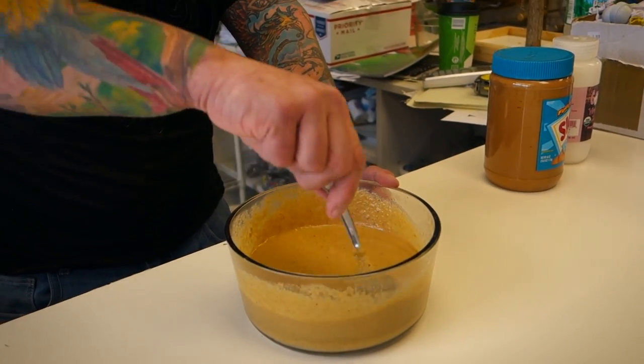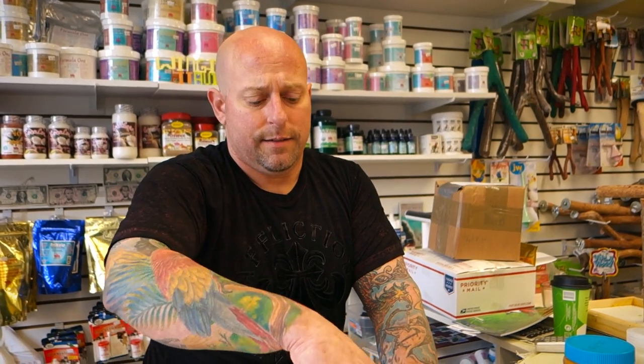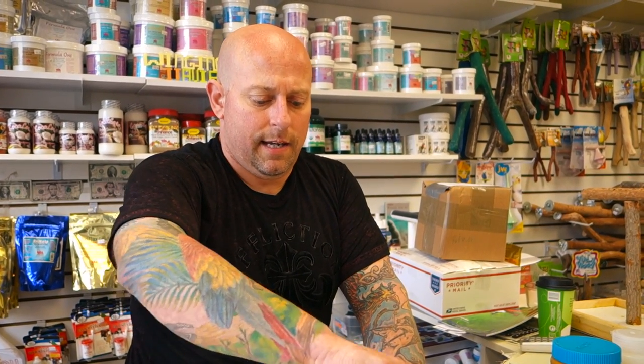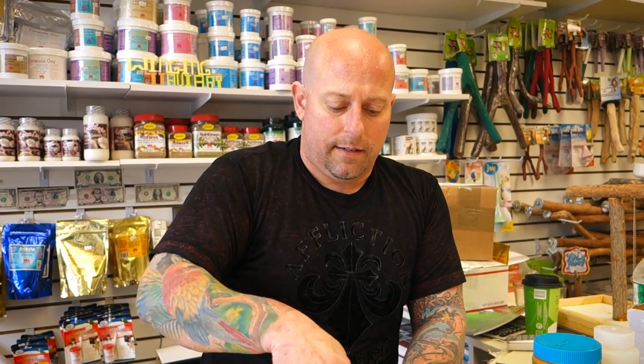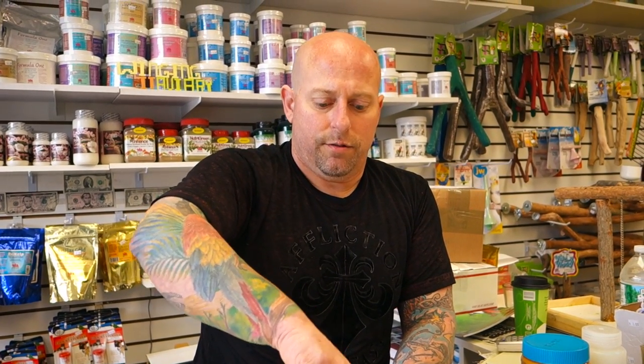I know pretty much how much to make based on the birds I'm feeding. My syringes are kept in apple cider vinegar — apple cider vinegar is a great sterilizer, and I keep it in the refrigerator to prevent fruit flies.